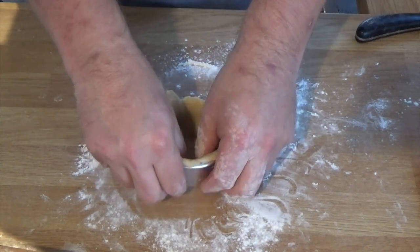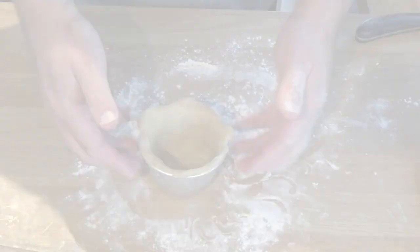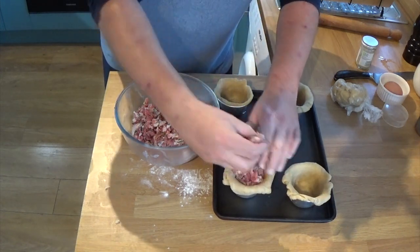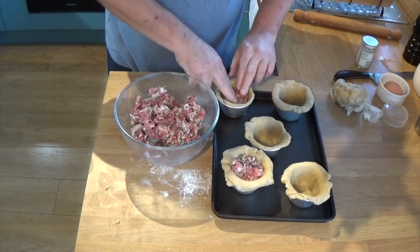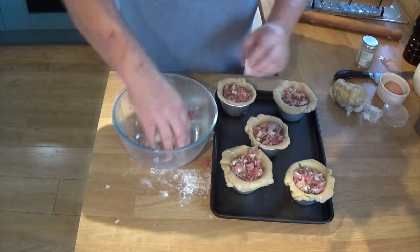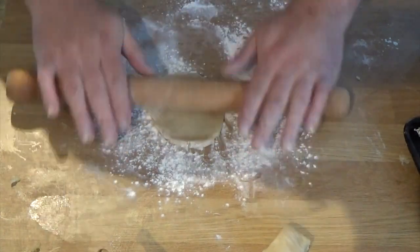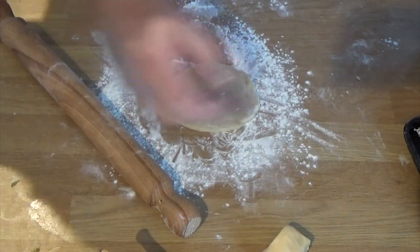Once all the Dario moulds are lined, it's time to fill them. I now have five Dario moulds ready — I had more pastry and mixture than expected, so I got another one ready. I've evenly distributed all the pie mixture into the five moulds and I'm extremely happy with what we see there. The next stage is to roll the lids. Take those little quarter pieces and roll them out again to about half a centimetre, as beautifully demonstrated here.